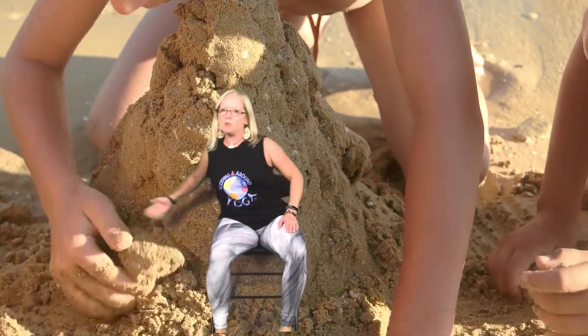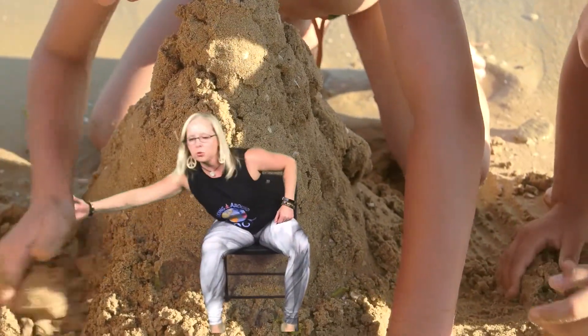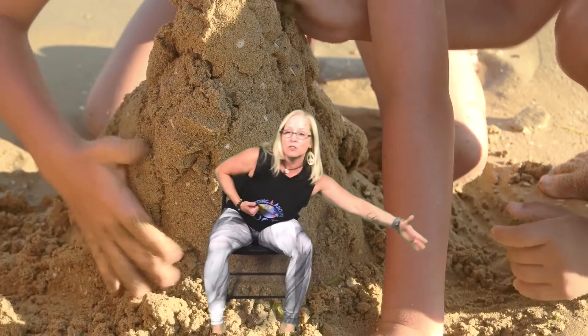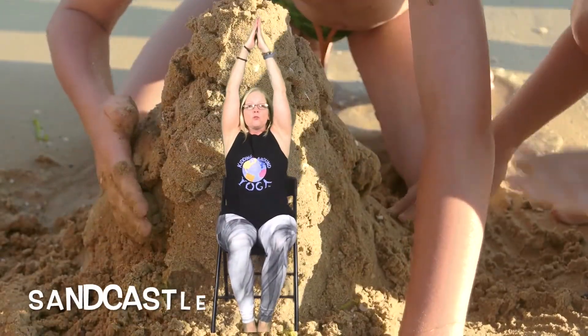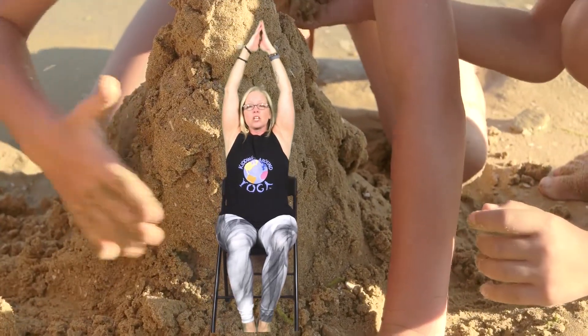Maybe instead of going for a ride or surfing, we might just want to sit on the beach and build some sand castles. So let's scoop up as much sand as we can — reach and scoop up the sand, scoop it up, very nice. Keep reaching and scooping sand and then we're going to build a very tall sand castle with a pointed roof on it. Very nice sand castle!